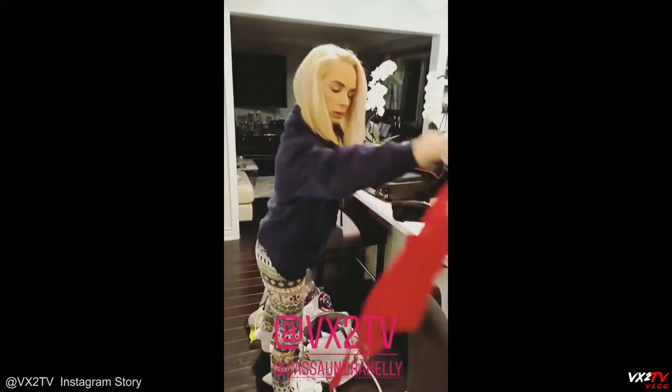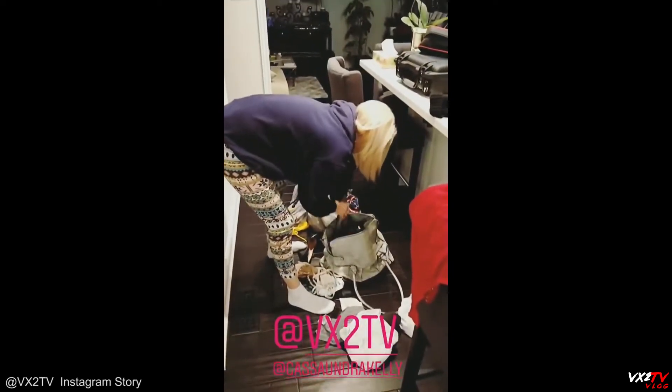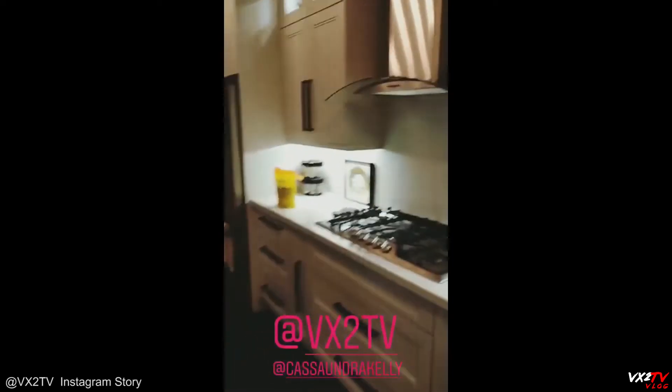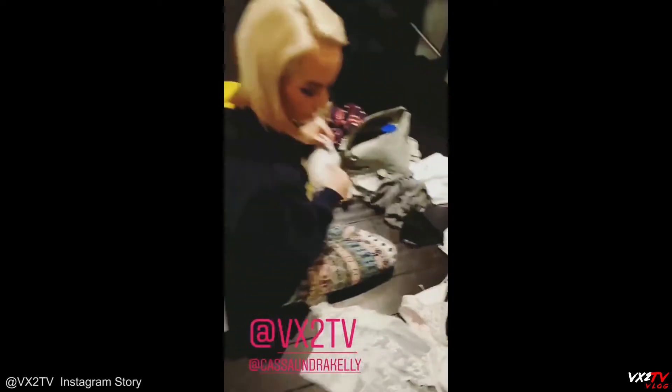All right, guys, here we have Cassandra. We're doing our first episode — I don't know what we're going to call it — but lingerie cooking. This is going to be fun. VX2 TV, we're back in Tatiana's beautiful kitchen. Look at this, lingerie everywhere.